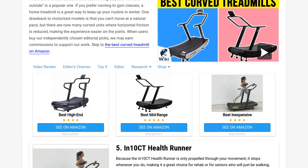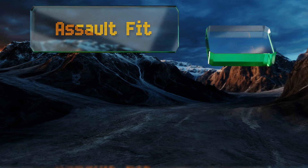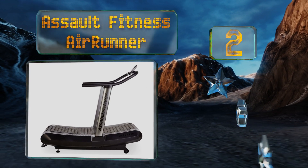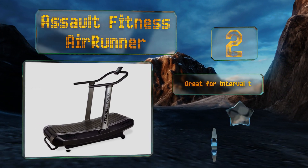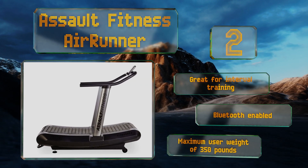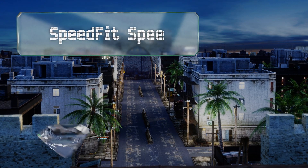At number two, the durable Assault Fitness Air Runner is built to last with a 150,000-mile belt life. Since it requires no electricity, you can put it just about anywhere regardless of whether there's a power outlet nearby. This one's great for interval training and is Bluetooth enabled. It can handle a maximum user weight of 350 pounds.